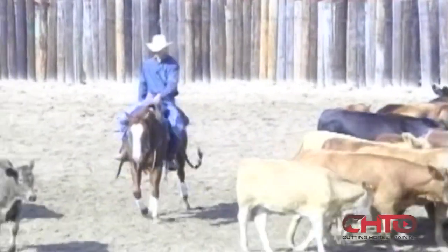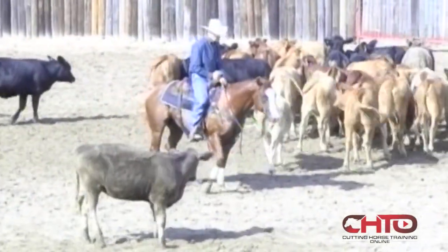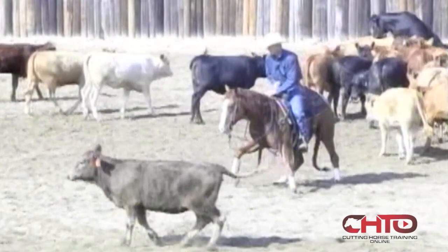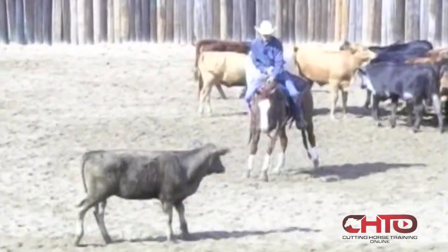Today what we're going to try to show you on our three-year-olds is how we finish one out and get him ready for the futurity. This is the middle of September. We're going to show you how to keep a horse correct, keep his hip up underneath him, keep his nose tilted to the cow, have him doing quite a little bit without having him worry about what we're doing to him. Our program is to try them pretty hard early in their life and then later on start making friends with him and hoping that we can keep it that way until the futurity.